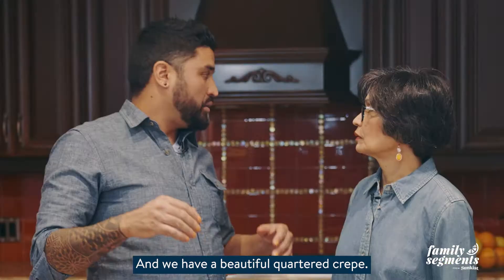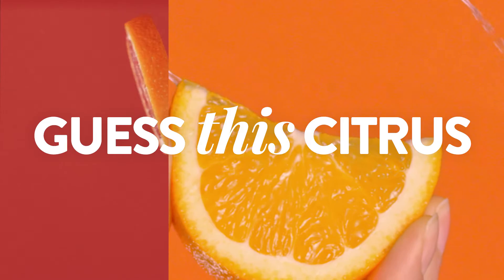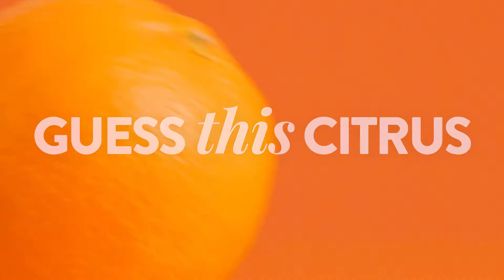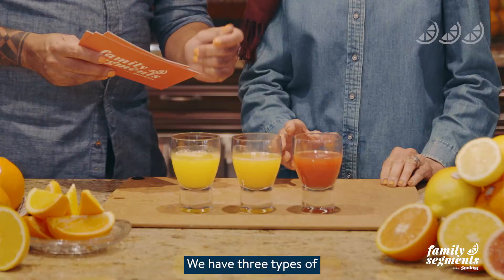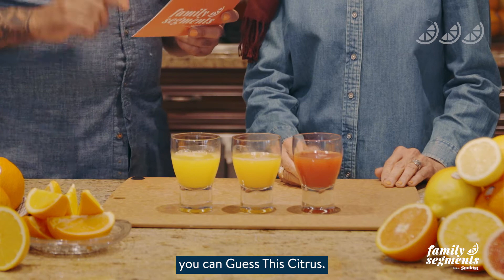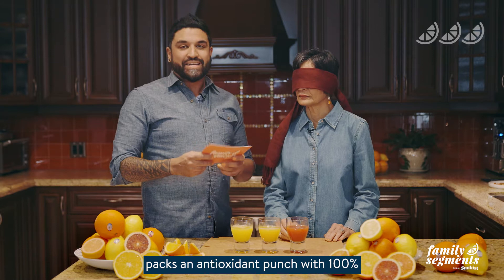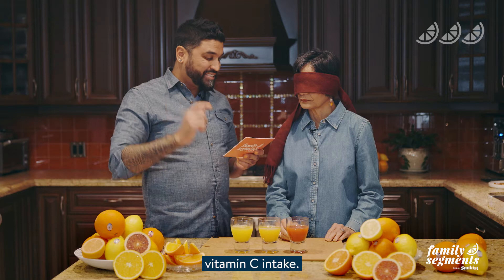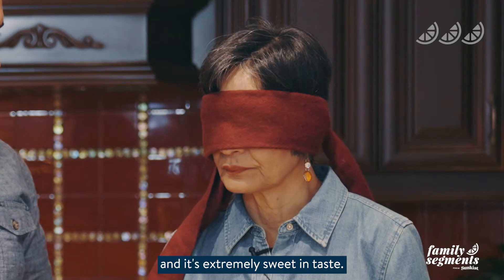Now that our crepe is done we want to make our Sunkissed blood orange crepe Suzette, but before we do we're going to play a little game called Guess This Citrus. We have three types of citrus in front of you and we're going to see if you can guess them. This first citrus packs an antioxidant punch with a hundred percent of your daily recommended vitamin C intake — it has a seedless interior and is extremely sweet in taste.